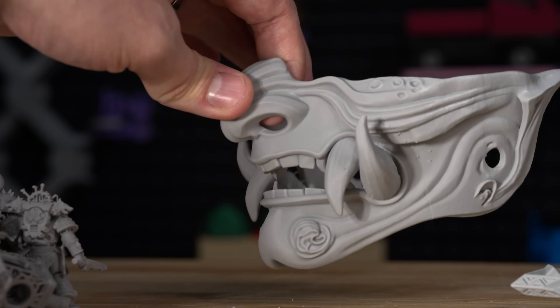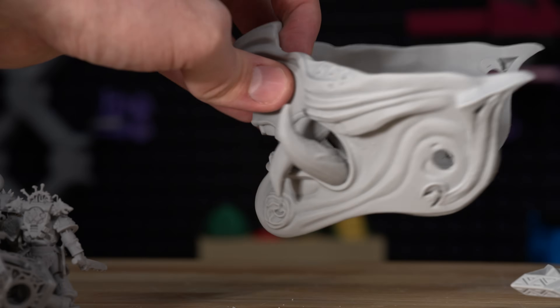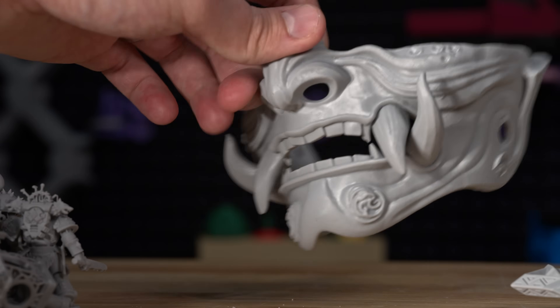This is a great tool to be able to make pretty large masks like this. This one is a little bit small for my face, but I just incorrectly scaled it before printing. The build volume would be able to print a mask like this that would fit on my face.